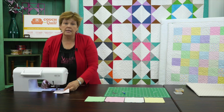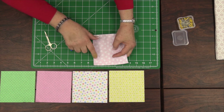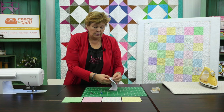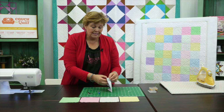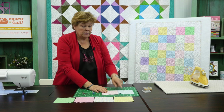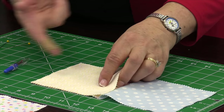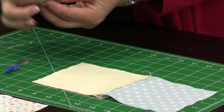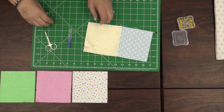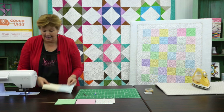Once you get these two pieces sewn together you may want to come over and look and make sure you are pretty close to a quarter of an inch. Now we're going to open these up like this, make sure they're still in the right order that you want them — our blue is the first one. And then we're just going to go along this whole row, keep adding the next square on, always making sure we put these right sides together one on top of the other.